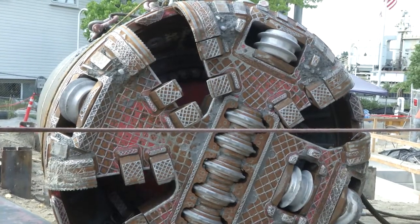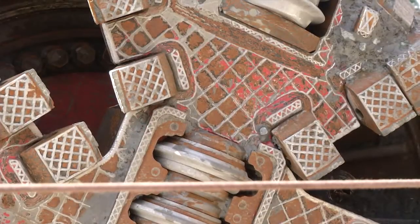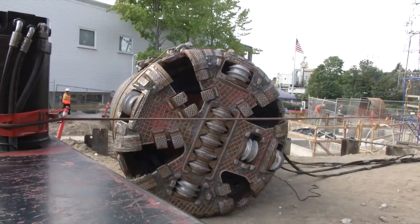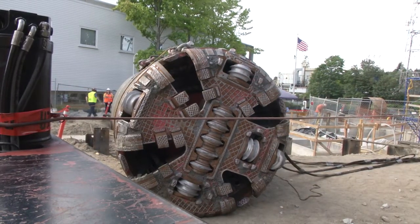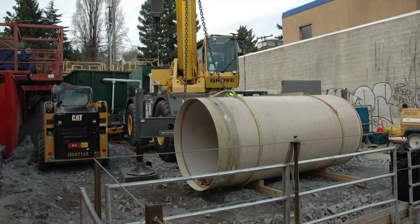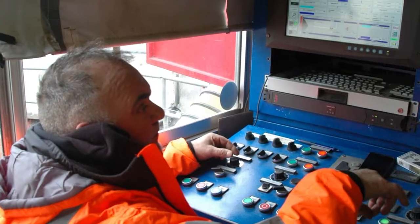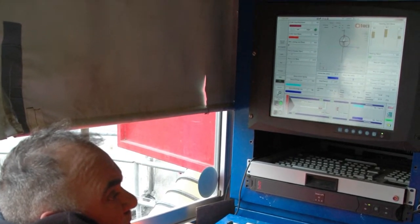The microtunnel boring machine uses a rotating cutting head to excavate soil, rocks, and other material. It also uses a crushing cone to break larger material into smaller pieces. The excavated soil is then mixed with a fluid and is pumped up to the surface, where the soil and fluid are separated and the drilling fluid is recycled. Because of the small diameter of the tunnel, an operator controls the machine remotely. The machine has inline cameras that relay information to the operator.